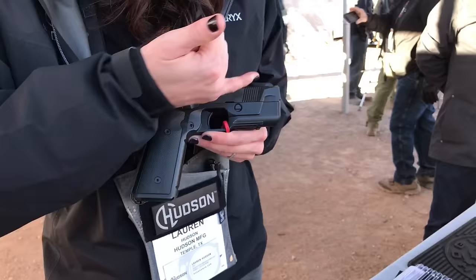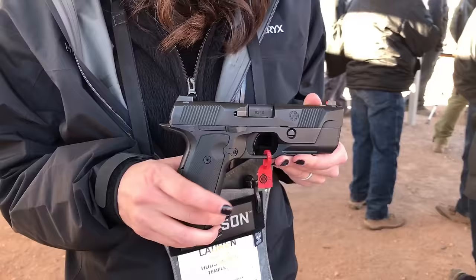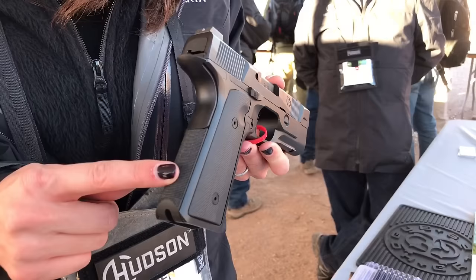It leads to an extremely flat shooting pistol. We have Trijicon HD front sights, VZ G10 grip panels, Hogue G10 lower back strap. H&M black nitride is doing our coatings for us.